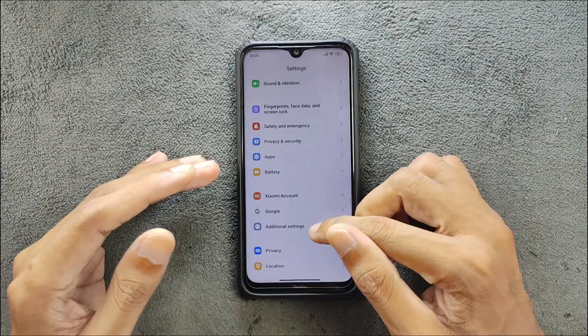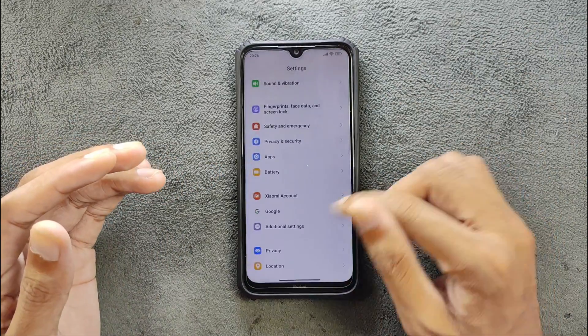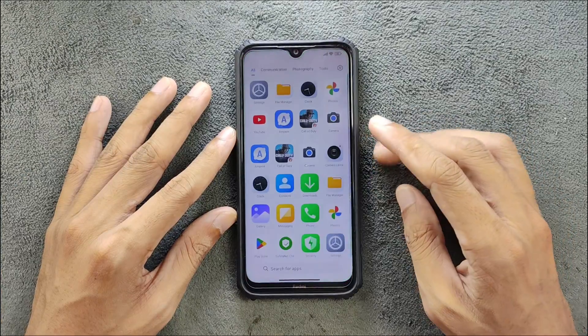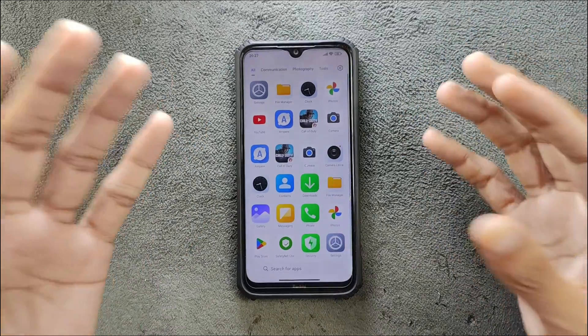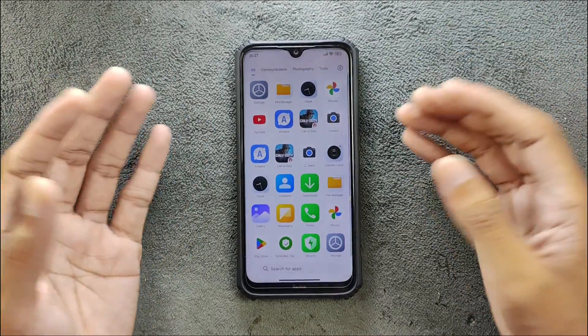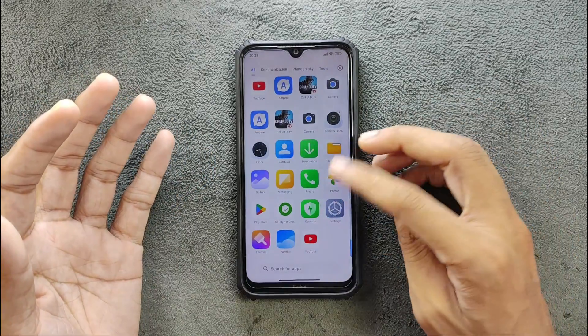Other than that, you can go to additional settings — all those things are available. In terms of applications, it did not come with a lot of apps, only the ones really needed to run the ROM. I did install a few applications myself.